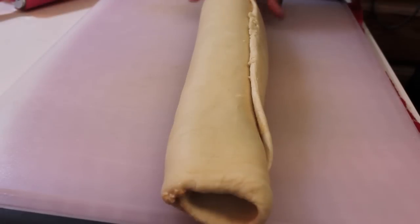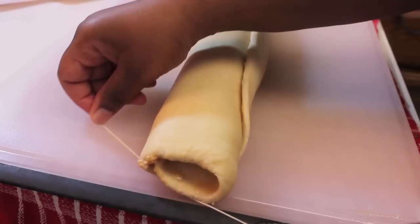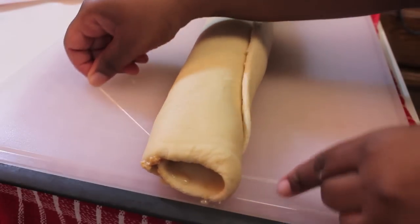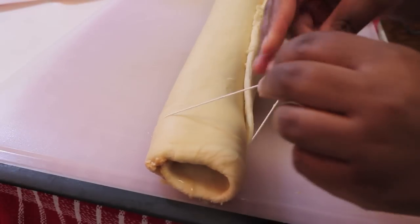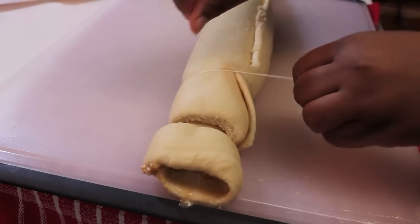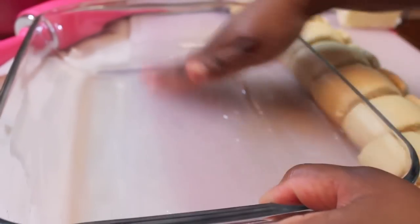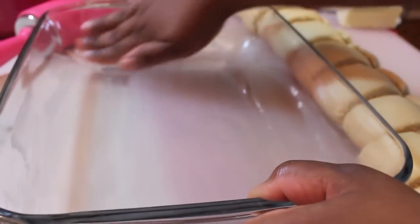Roll up the dough and now we are ready to cut the rolls. We're not going to use a knife — get some butcher string or regular string, put it underneath the roll, cross it, and there you go. That's the easiest way to cut them without mushing or squishing. Here is my 9 by 13 pan — I buttered it and now I'm placing all of the rolls in there.